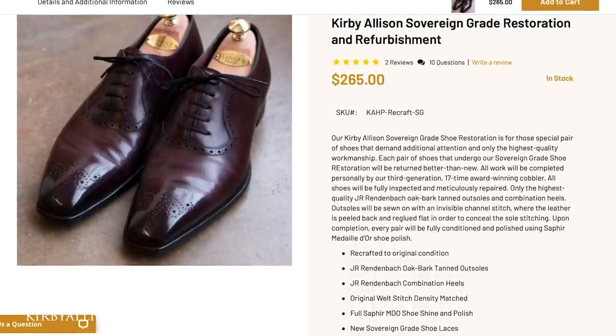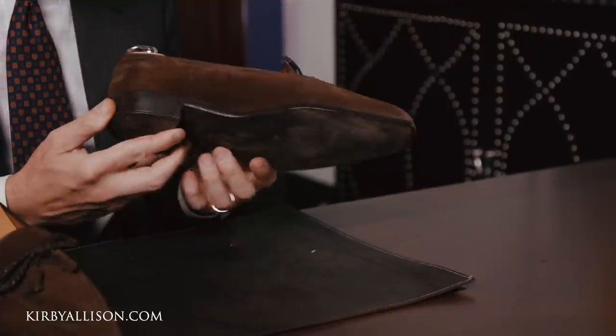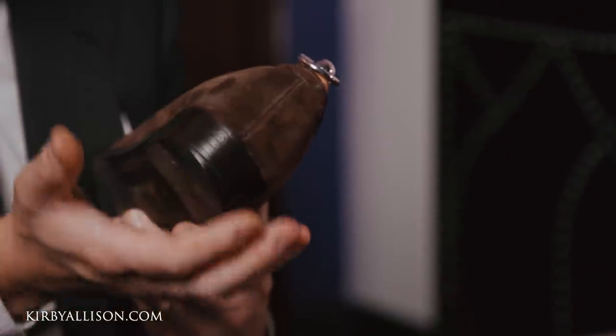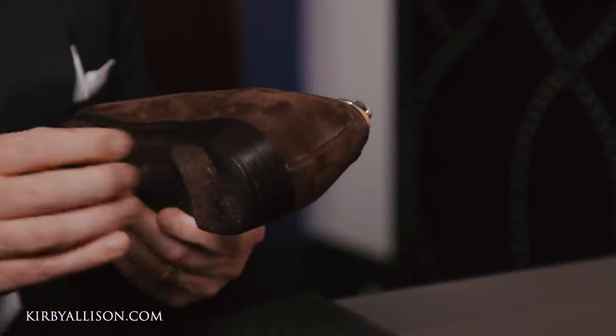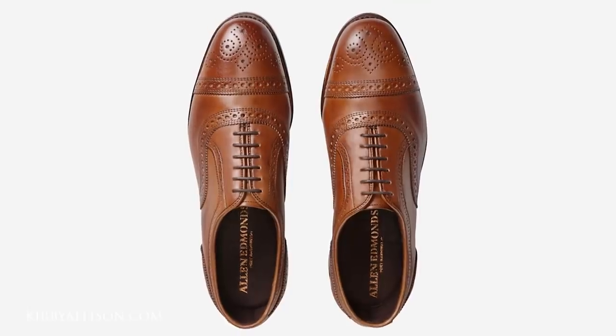I'm going to choose the sovereign grade shoe restoration because that's what's going to allow us to meet the highest standard. With the sovereign grade, the most important things are the invisible channel stitching, the additional nailing detail on the toe and heel, and really replicating the beautiful shape and pitch of the heel block. Our Certified Shoe Restoration Program uses exclusively JR Rindenbach oak bark tanned leather outsoles, and every pair of shoes receives a new heel block also made from 100% JR Rindenbach oak bark tanned leather — substantially improving the look and overall elegance of the shoe.